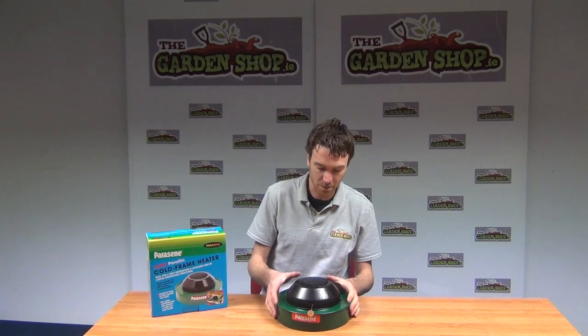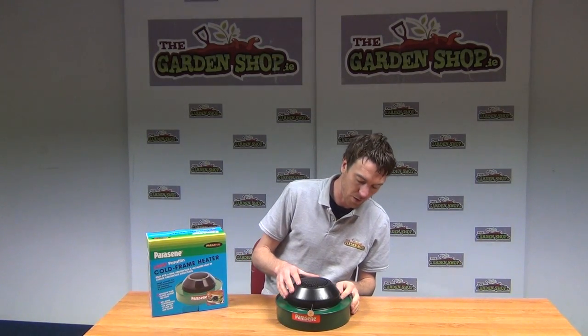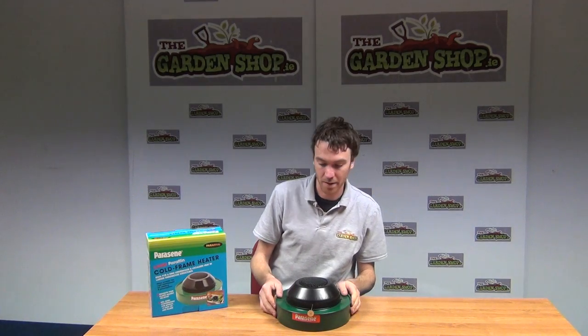Hello from the garden shop. In this video we want to show you our large paraffin cold frame heater. You can see the product here in front of me.